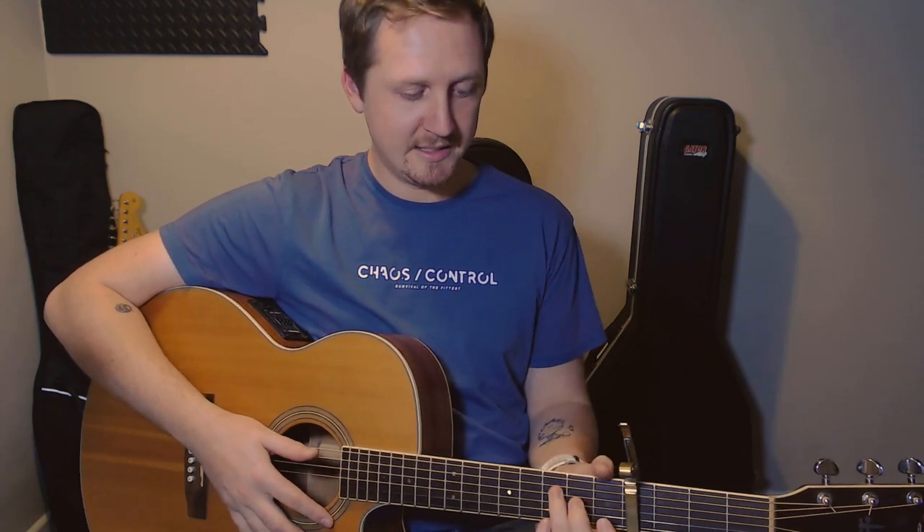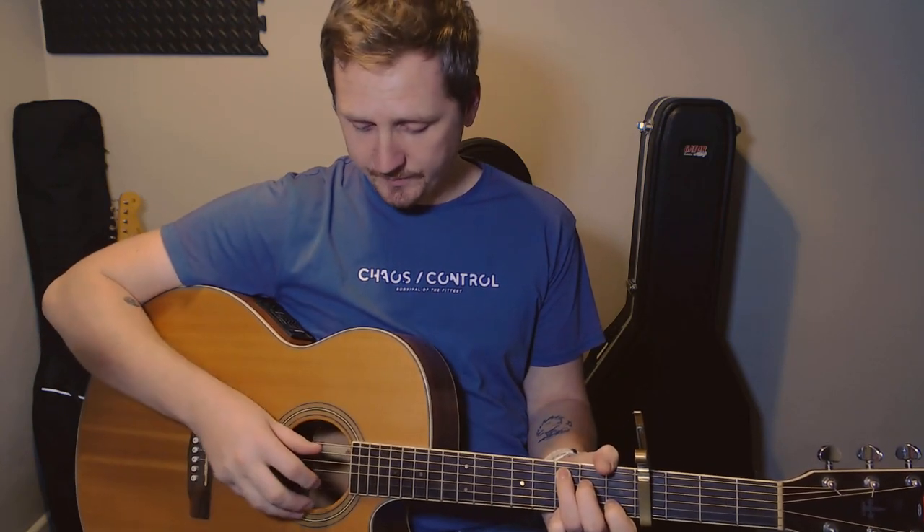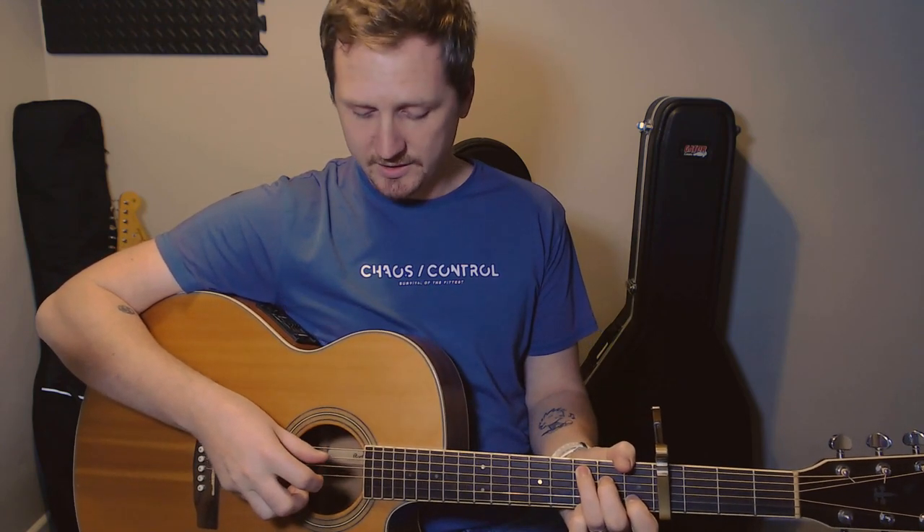This next bar is going to be all on a C chord, so nice and easy. Get your C chord ready and keep it held down for the entire bar — there's nothing to do with the left hand, it's all going to be the right hand. On your right hand, you want to pluck A and D — half beat, half beat — with your thumb. That's your first beat done. Your second beat: half beat on the A, thumb moves to the D.